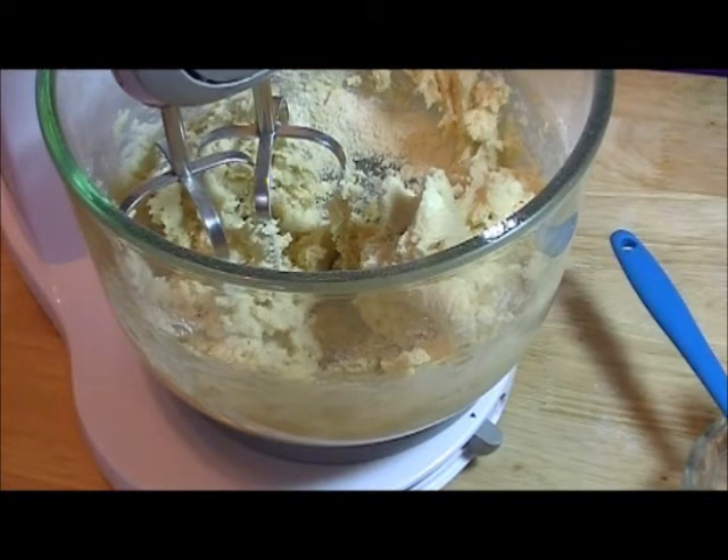Then you roll it out on a floured surface, roll it out to about a fourth inch thickness, and cut it out in any shape you want, and put them on a greased cookie sheet.